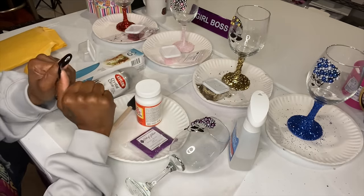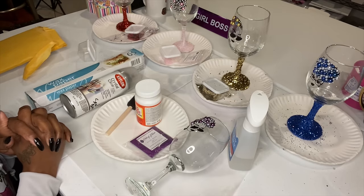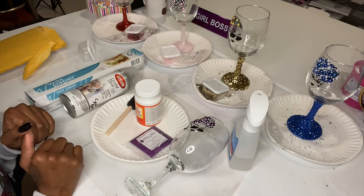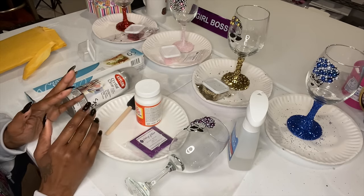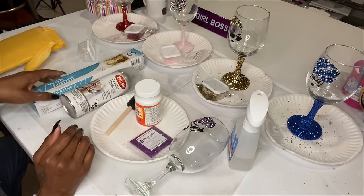So today I'm going to show you how I basically seal my glitter on my wine glasses. I know the wine glasses are a big hit — a lot of people like the blinged-out glitter wine glasses.